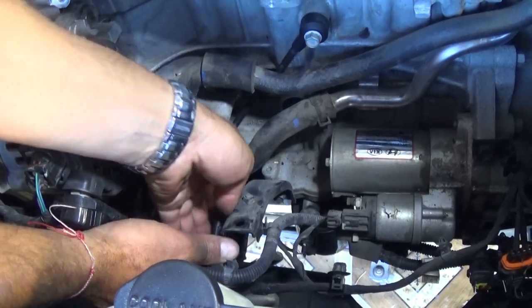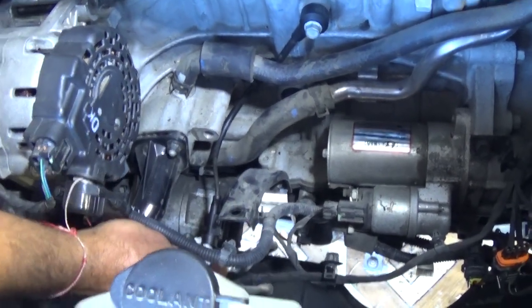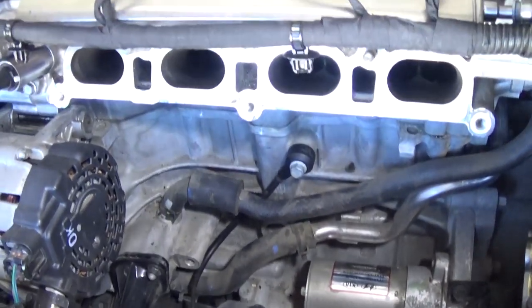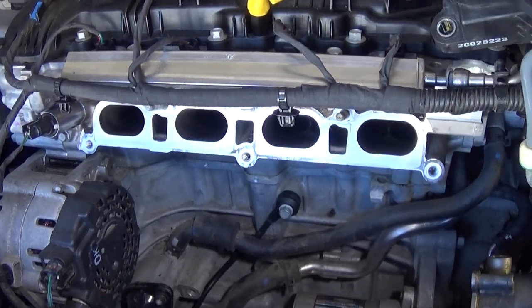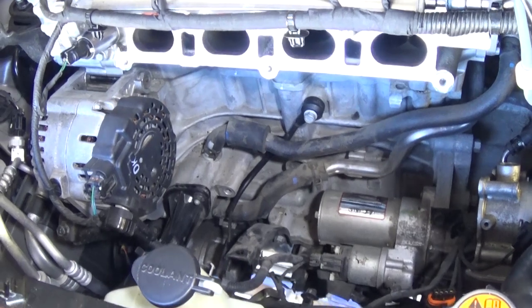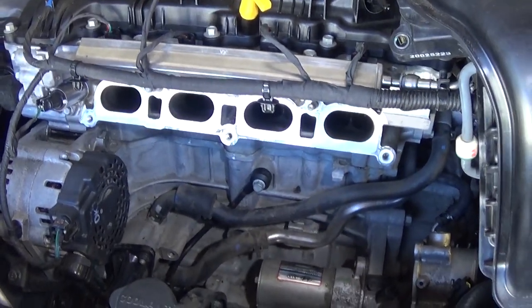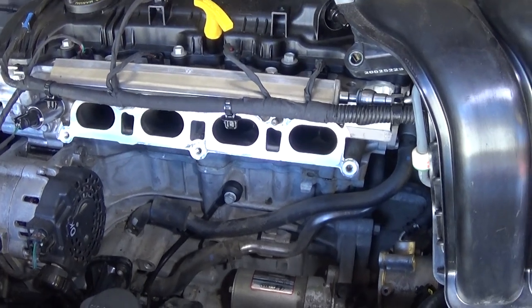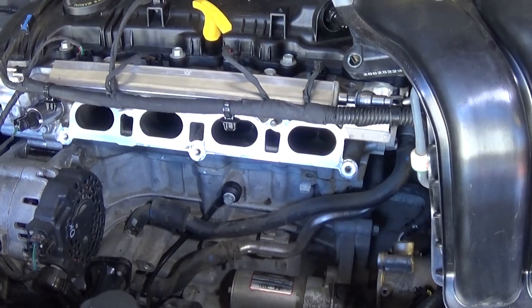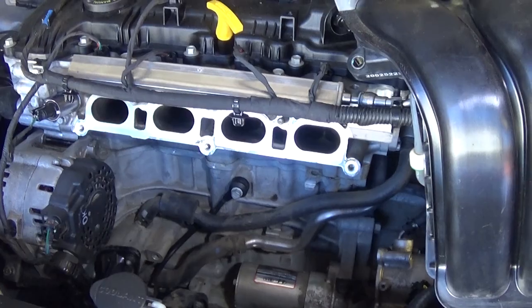We'll need to connect the wire — make sure the wire is connected all the way and it's tight, because if it's loose it's going to give a code to the computer indicating knocking when it actually doesn't. From that point on, we just have to put the intake together in reverse order to how we took it apart. Not a very complicated procedure — just everything in reverse order. Thank you for watching, please subscribe for more videos.